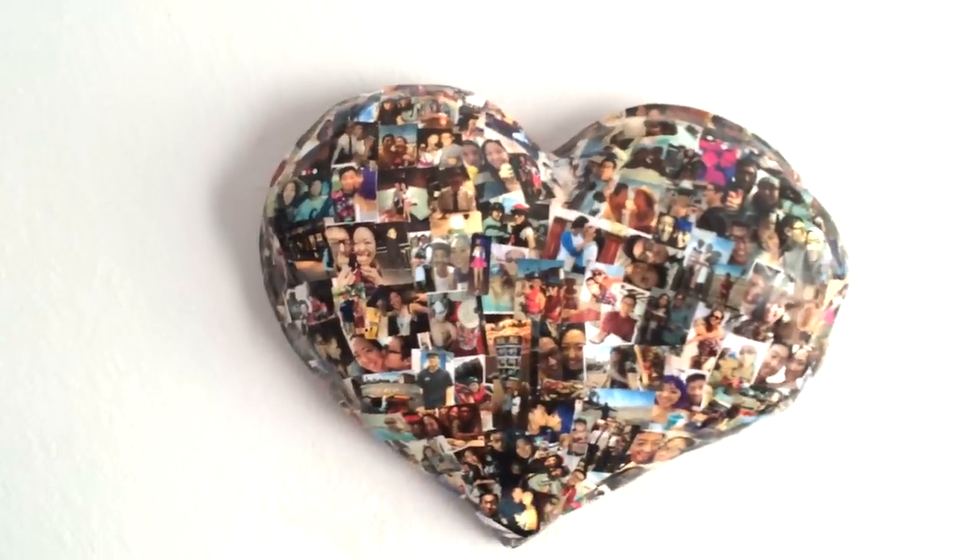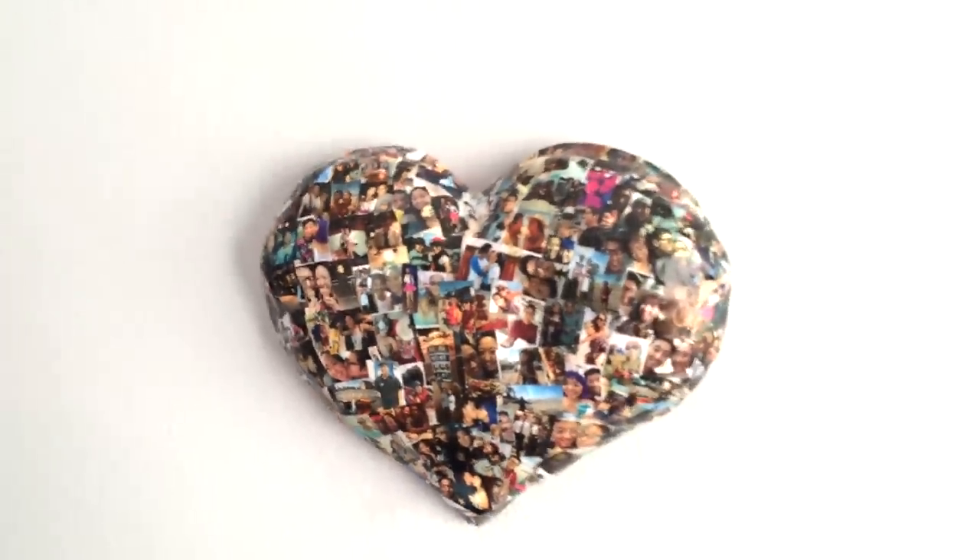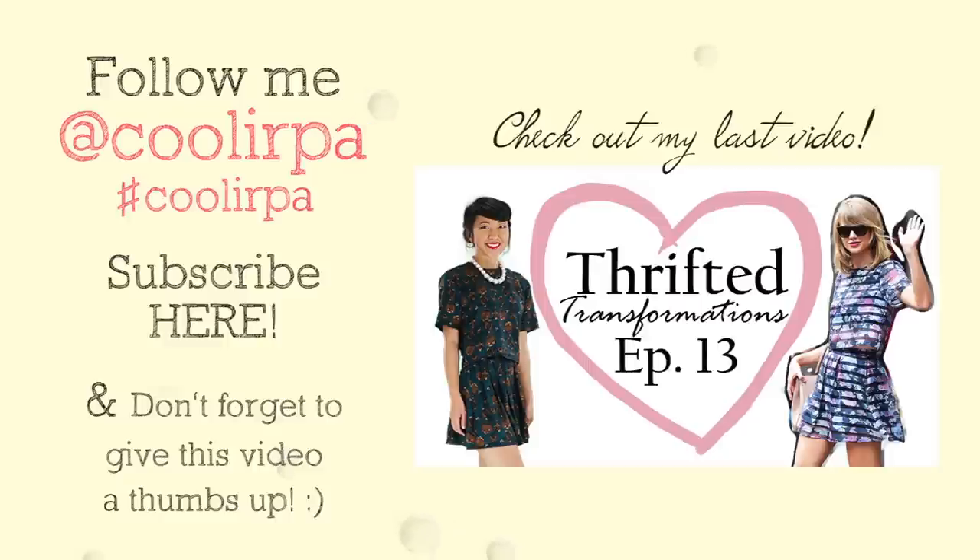Thank you all so much for watching. I hope you enjoyed this sweet DIY and if you decide to try this out, don't forget to share with me on Facebook, Twitter, or Instagram.